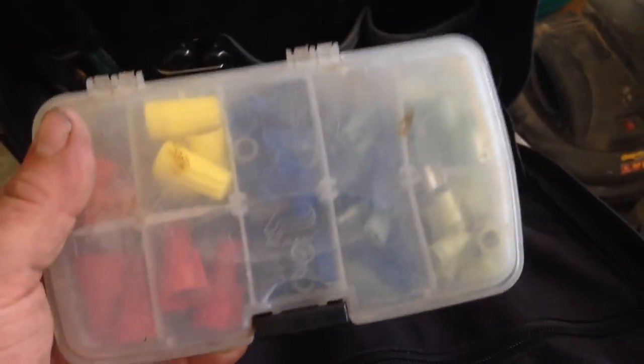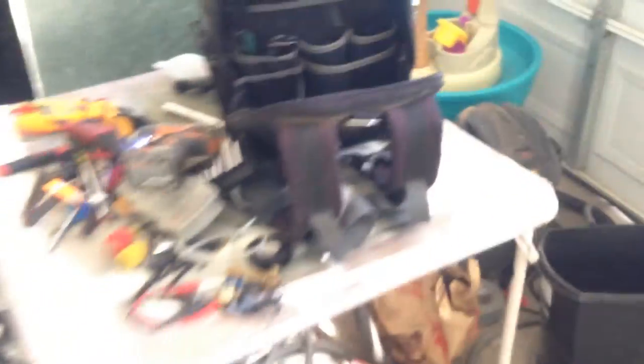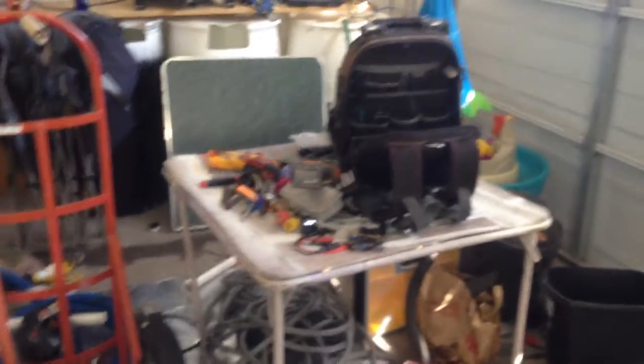Here are my sockets — nothing special. I have a tackle box from Walmart: one side houses most of my wire fittings, the other side has various screws, gas fittings, and mini split adapters. And this is my Ridgid impact driver.